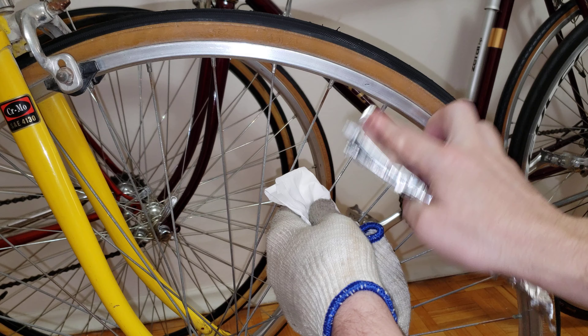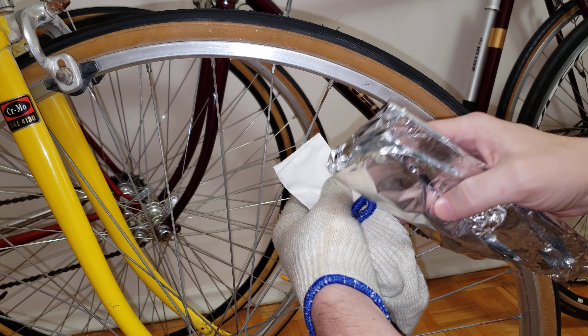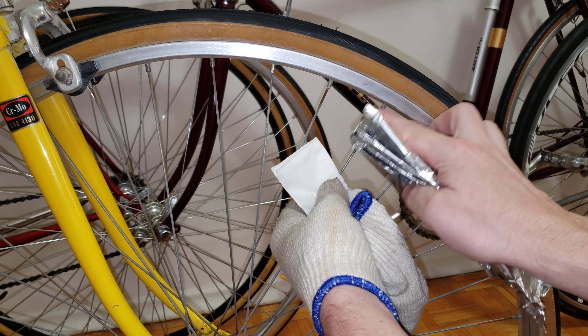I've done a video before on how to do this with a nice polish, but right now in front of me I have two spokes that are pretty rusty, and I'm going to show you how I get this done.